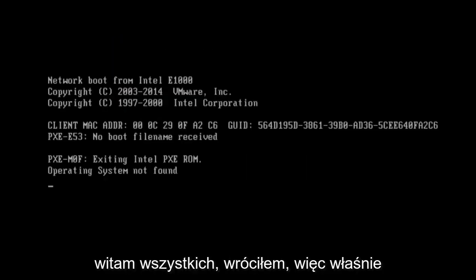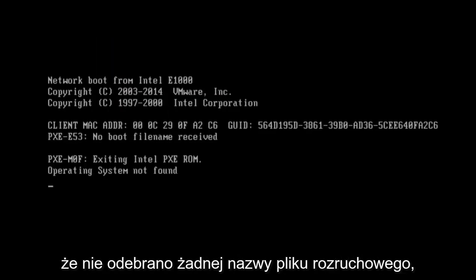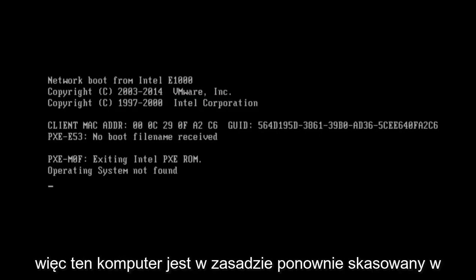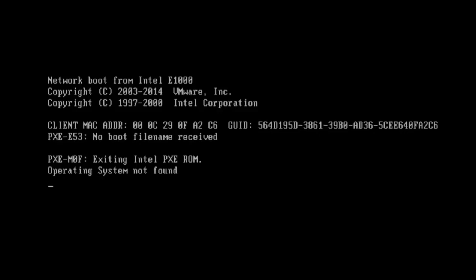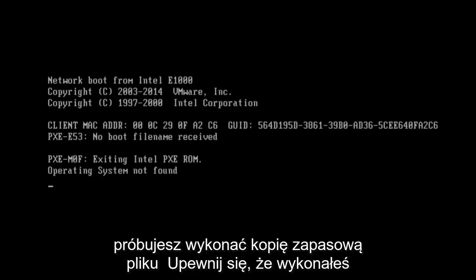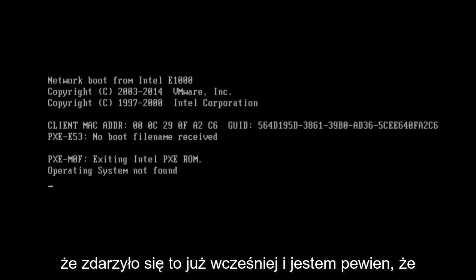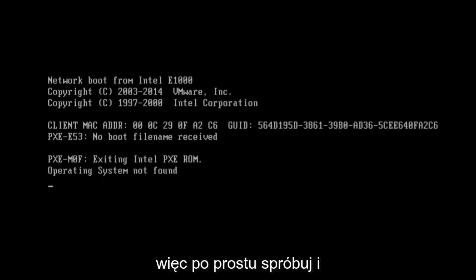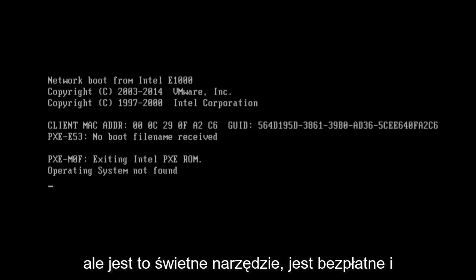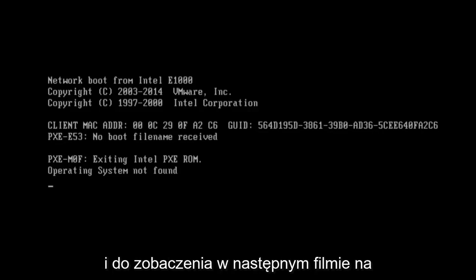I just tried to boot the computer and we can see that no boot file name has been received, so this computer is basically wiped at this point. I cannot stress it enough — if you are trying to back up files, make sure you do it before running this tool. It sounds obvious but I'm sure it has happened before. It's a great tool, it's free, and I've used it before. I hope this tutorial helped you guys out and I will see you in the next video — goodbye.